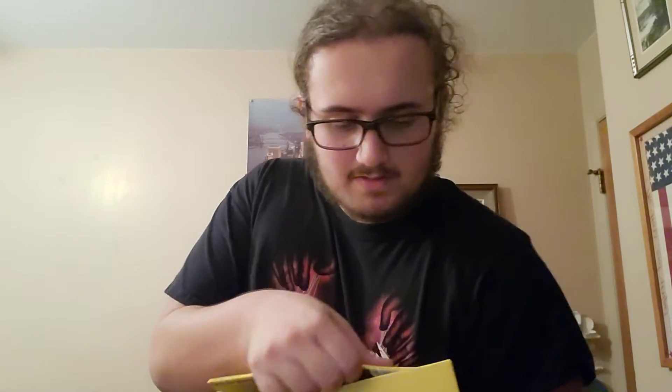I took the liberty of cutting the tape already. Now, inside here is another box. Looks like this one is gonna open like a shoebox kind of way. There's more tape — that's great.